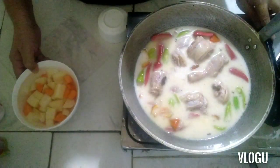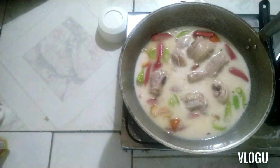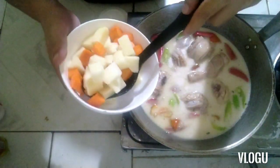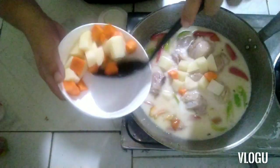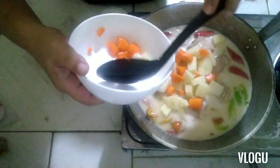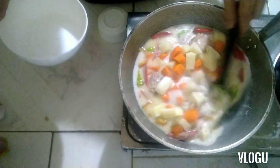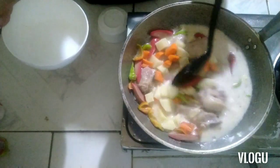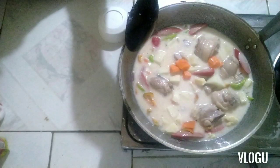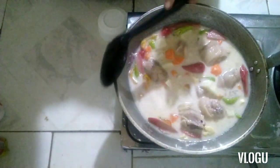Next, add the carrots and potatoes. Drain the water from them. Make sure to soak the potatoes and carrots in water beforehand — especially the potatoes — so they don't turn dark. If they're not soaked in water, the potatoes will oxidize and turn black.